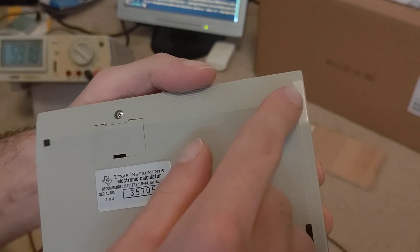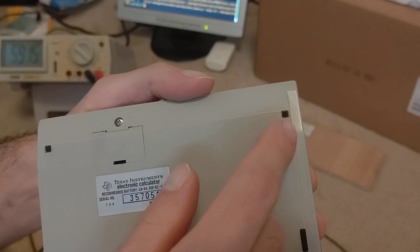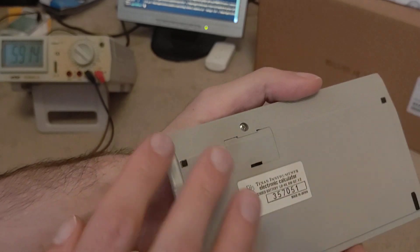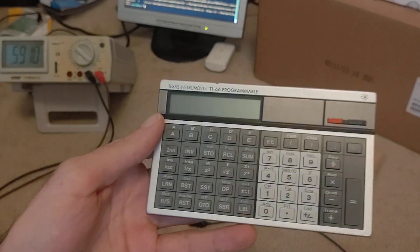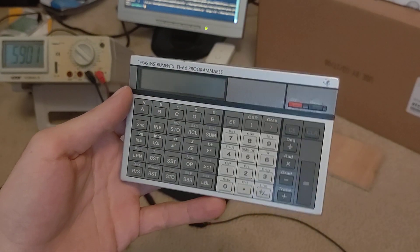It's a Toshiba OEM made for TI. One thing on mine is the two little rubber nubs here — the back feet were coming off, so I put some contact cement and secured those so they wouldn't come out. So those are not falling off in the case now, which is great. There's the front — nice keyboard, excellent color scheme.